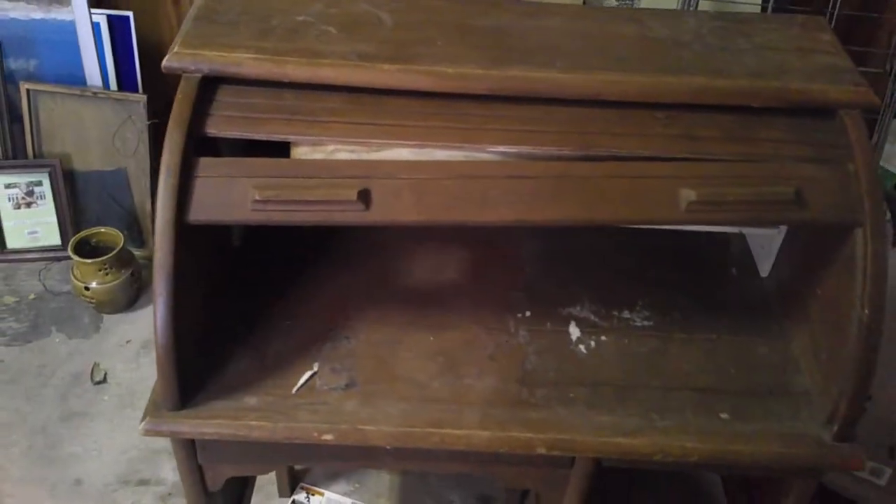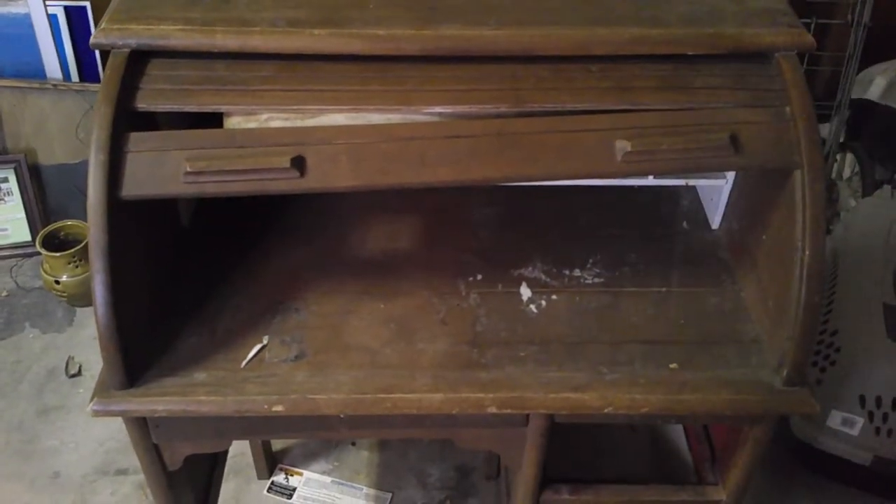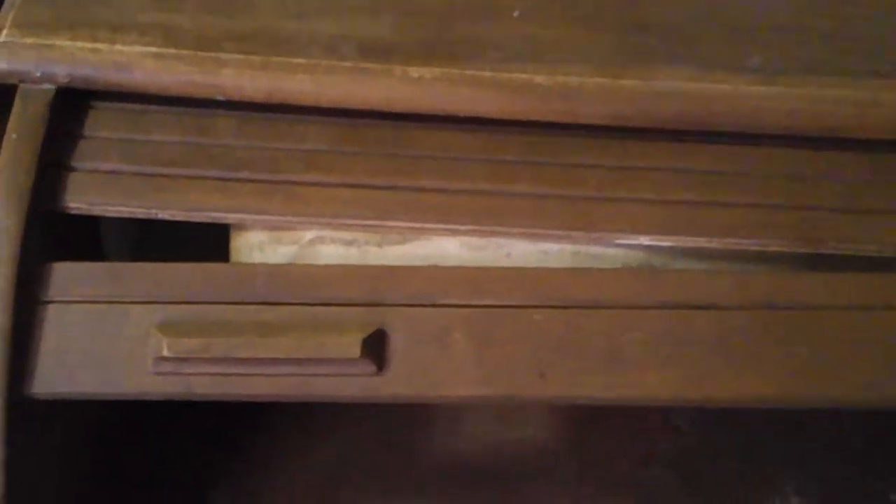This is Marjorie Cook, and today we are going to tackle this roll top desk. I found this on Facebook Marketplace for a total of $15. We went ahead and paid $20 because ATMs don't give out fives or tens. So $20, and it was worth every penny. It's actually child-sized, which I couldn't tell from the picture.